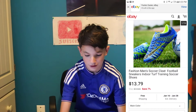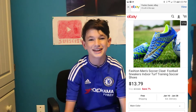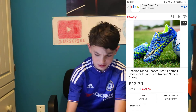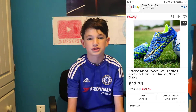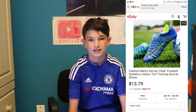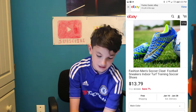The next one is really weird. As you can see, it has this really bad colorway and it's called Fashion Soccer Coats, Football Sneakers, Indoor Turf Terrain, and Soccer Shoes — that doesn't even make sense. $13.79 for a pair of what looks like Mercurial Xs is unbelievable. They would never sell something for $13.79. Even if you go to a retail store like Marshalls, you won't find it this cheap. And the Nike tick has all these little dots in it — it's really weird.